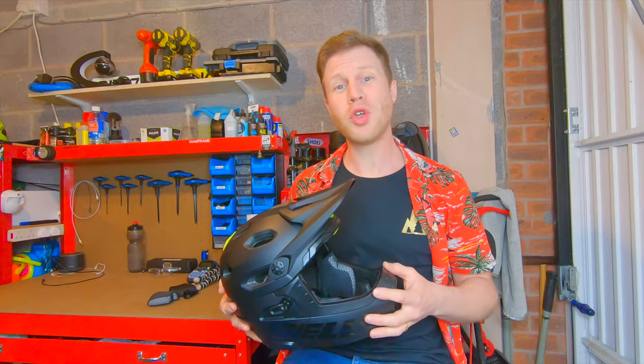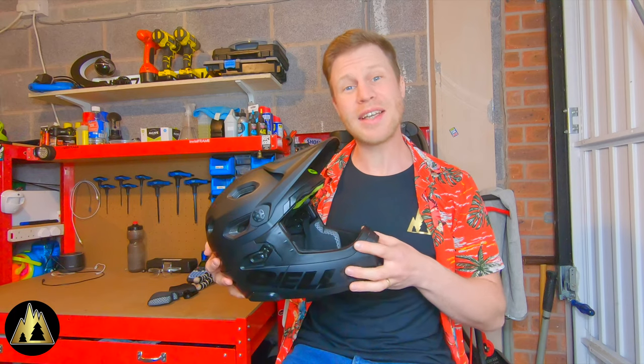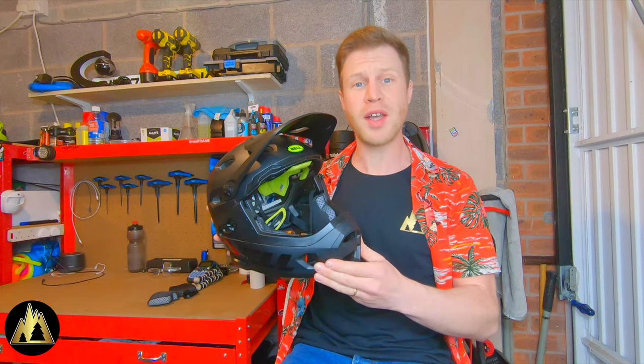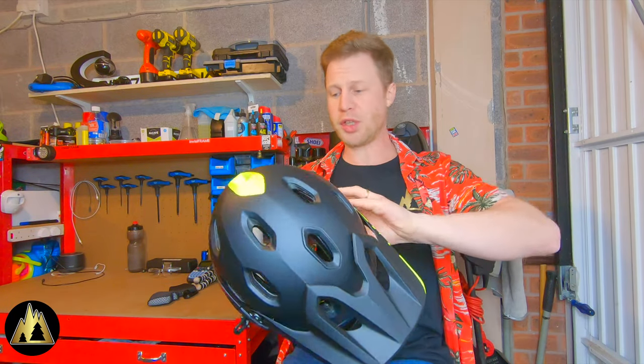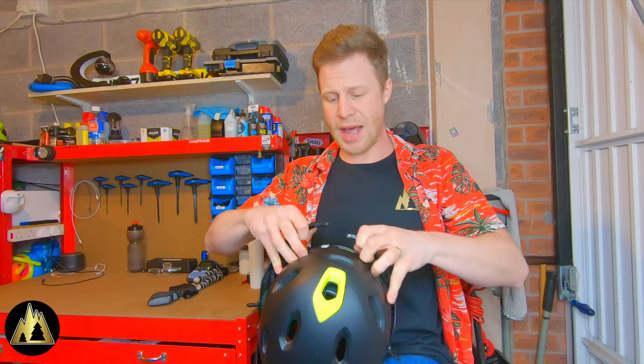The Bell Super DH Helmet is a convertible helmet. That means it's a full face helmet, but it can also turn into a half lid trail helmet by detaching the chin bar, as easy as that.